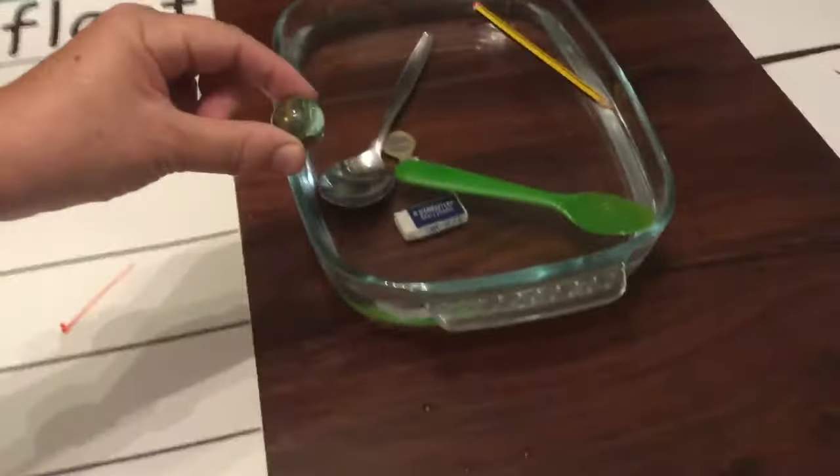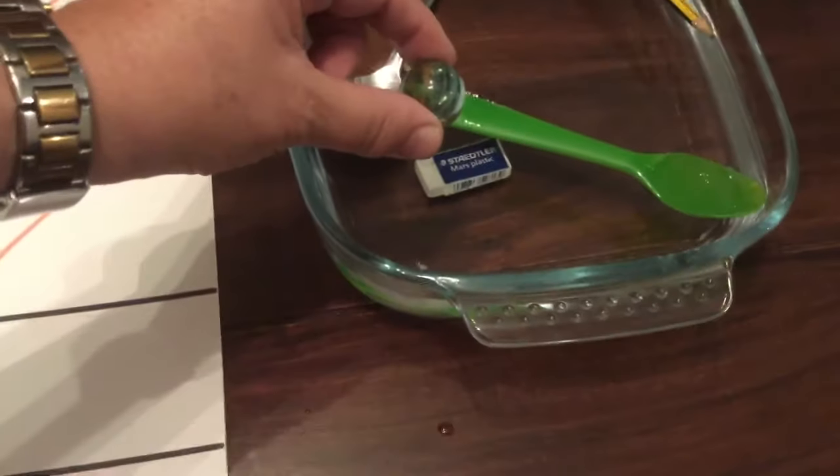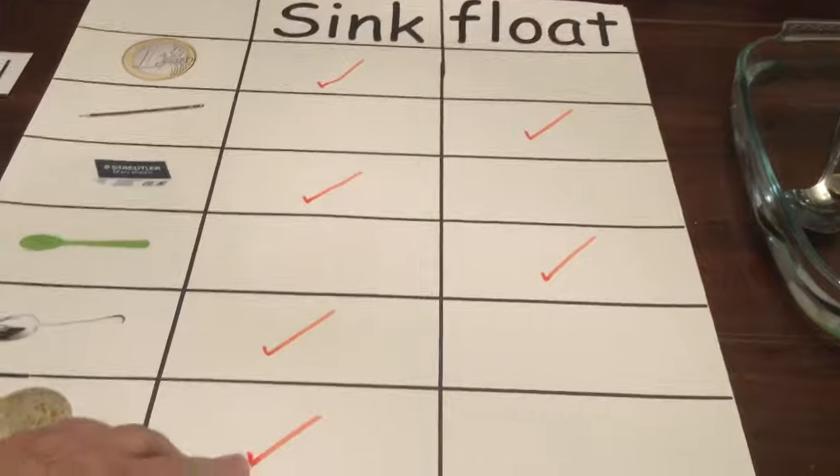Now we have the marble. The marble is made of glass. What do you think, class? Will it sink or will it float? Let's see. Yes, that's right — it cannot float, it sinks to the bottom.